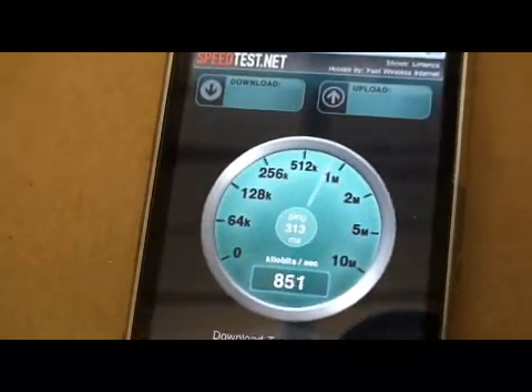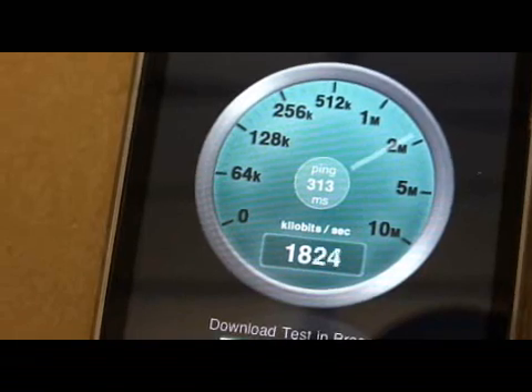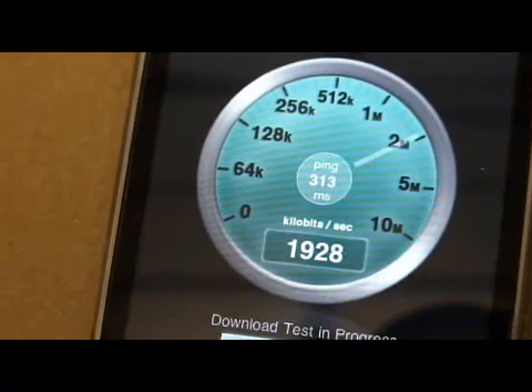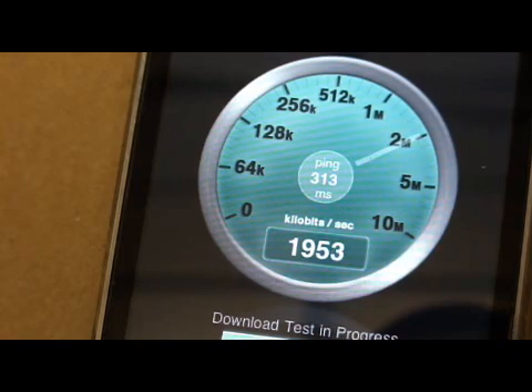While the signal strength indicator on the iPhone is particularly good for the tests we have just done, we have seen other devices such as some USB sticks where the signal strength indicator is not very accurate or sensitive and cannot be relied on to measure the signal strength of the booster. We always recommend using www.speedtest.net to accurately measure your true data rates.